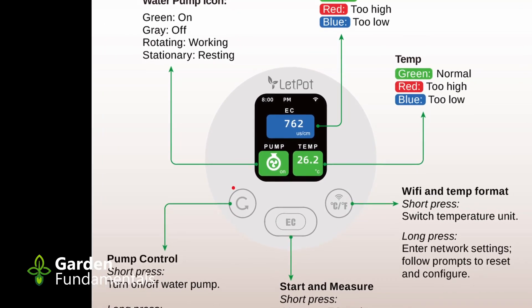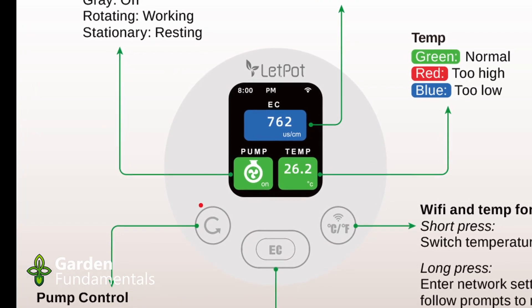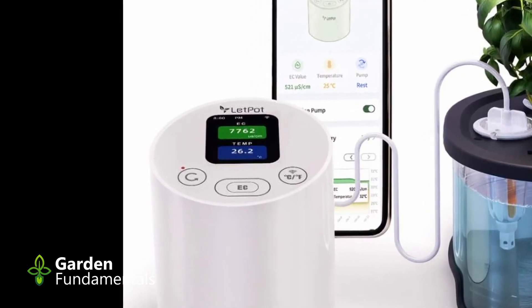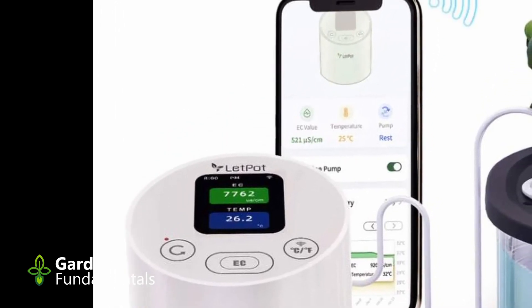The probe really has two parts: there's an inner probe that's actually doing the measurement, and then there's the little cup attached to it. That cup is round and designed to fit inside the hydroponic unit. Those can be taken apart if you need to for cleaning purposes. The way LetPot suggests you use this unit is to take the probe, put it into the unit, turn it on, and monitor continuously. It takes a reading every few seconds and updates the display, and you just leave it in there all the time. If you do that, the probe has been designed to last a year.